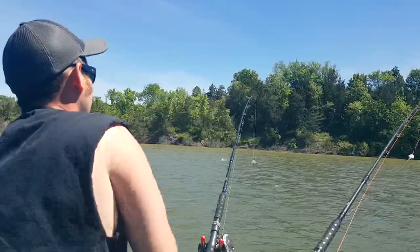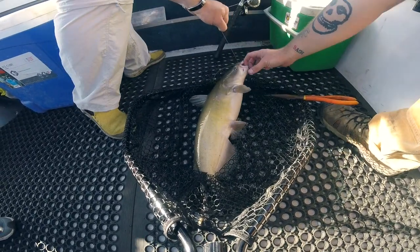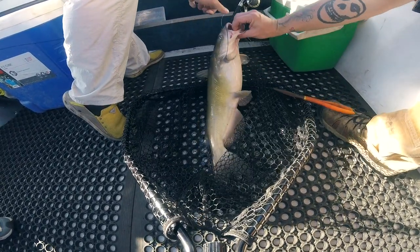When you talk about pre-spawn catfish, what you're talking about is that water temperature of about 60 to 70 degrees. After 70 degrees is when they really go full spawn, so that's that time when they're ramping up and feeding heavily.